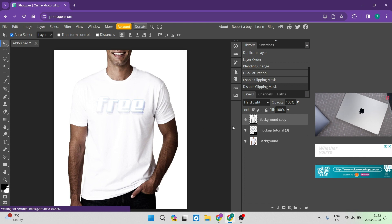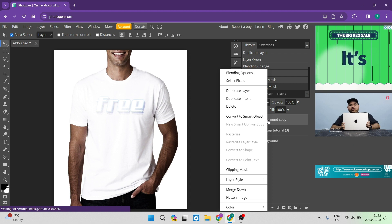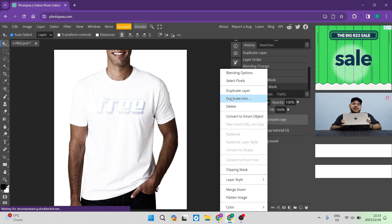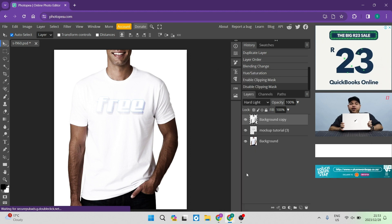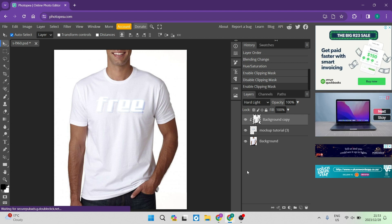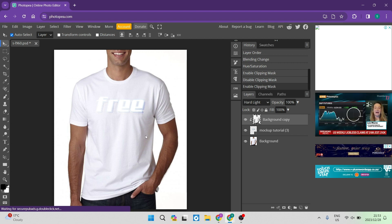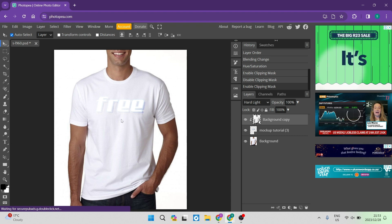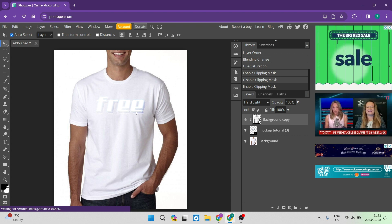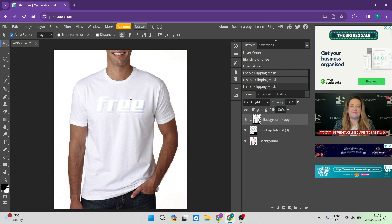Next, right-click on the Background Copy layer. In the options that appear, go almost to the bottom and you'll see a 'Clipping Mask' option — tap on that. What this allows you to do is ensure that in the next step we'll only be playing with the color blending and lighting of the actual image you're putting onto your mock-up t-shirt.